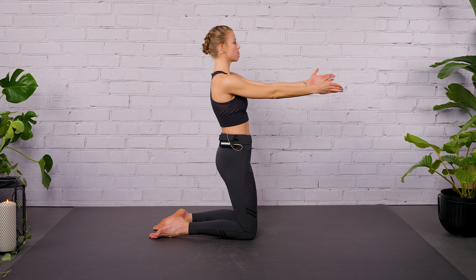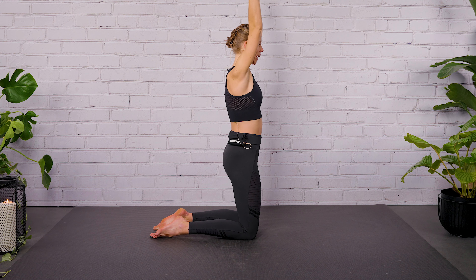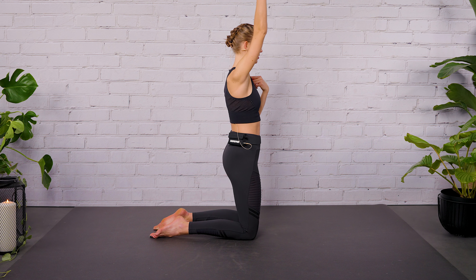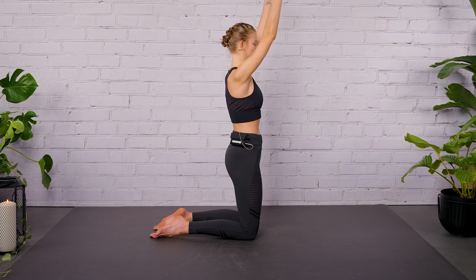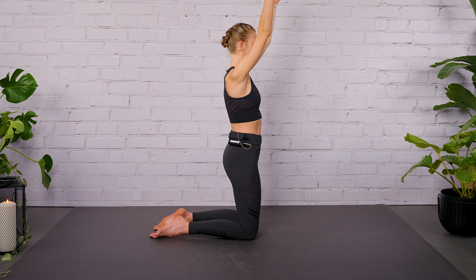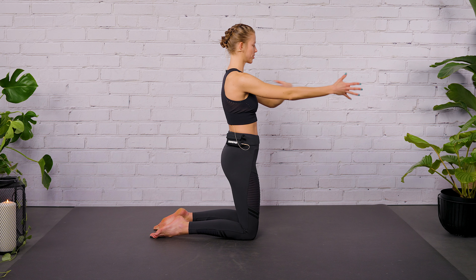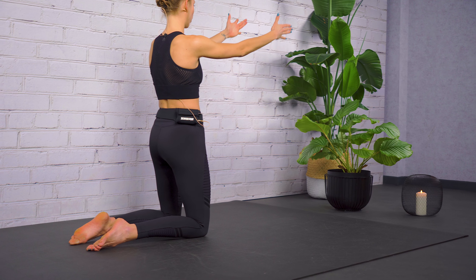Stay here upright and then lift your arms up. Inhale. Exhale, lower down. Only lift your arms as high as you can keep your spine steady and calm — don't go here, stay controlled. Inhale, lift, and exhale, lower. See how flexible and strong your shoulders are today. Active mobility in your shoulder.